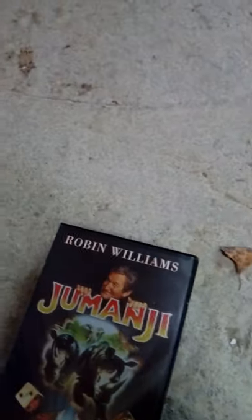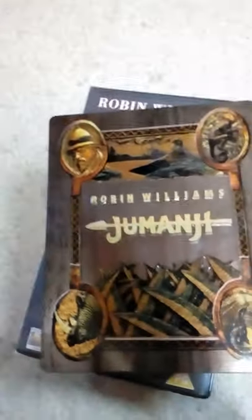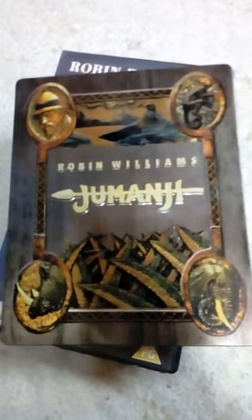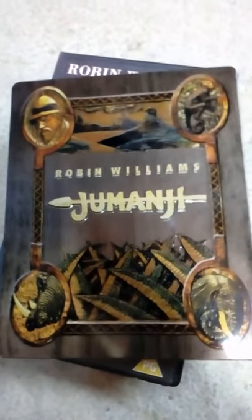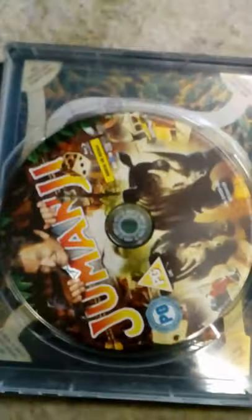Now we have the Blu-ray edition, which is pretty nice. It shows the outline of the game itself on the top of the board. Turn it over — just a pretty sleek background. Got Jumanji there in the middle. Now if I undo this, you've got the inlay of the board game, you've got the rules there, and then we have the disc itself.